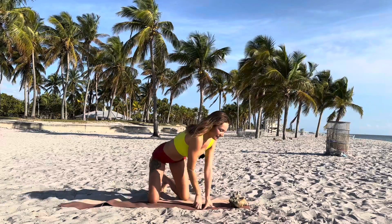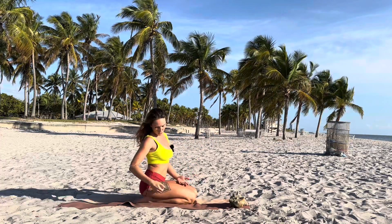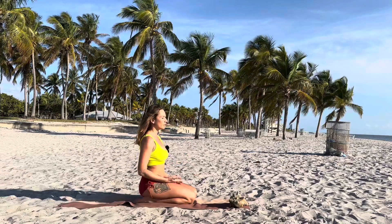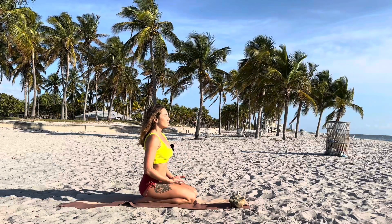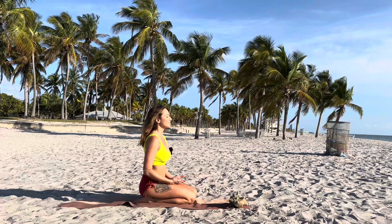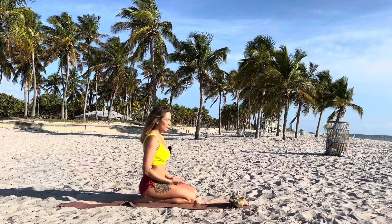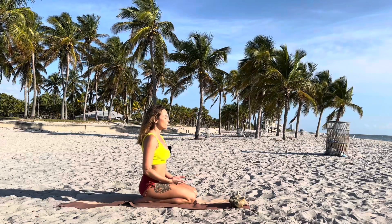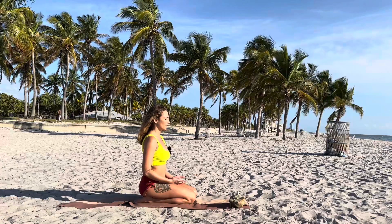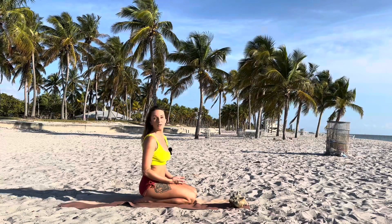Let's start in the sitting position. In hero pose, you're sitting on your heels, feet together. Maybe you cross your legs or put a pillow or blanket underneath your hips. Take a few breaths, long and deep. Remember, yoga is not about flexibility, arm balances, or handstand. It's about mindfulness, about your peace, peace of your soul, gratitude, acceptance, no expectations. Just be here and now with me.